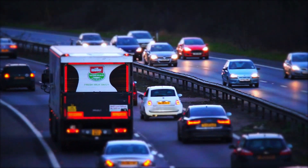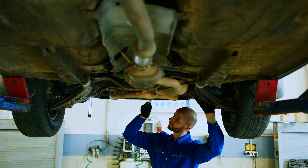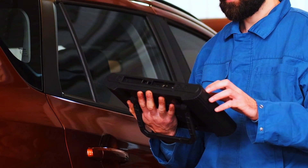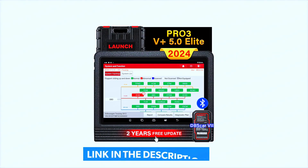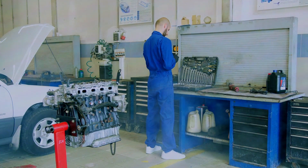Hey everyone, welcome back to the channel. Today we're diving deep into a powerful tool for car enthusiasts, mechanics, and DIYers alike — the Launch X431 Pro 3V Plus 5.0 Elite Bi-Directional Scan Tool. If you're looking for an advanced diagnostic tool that can take your automotive troubleshooting to the next level, this one might just be for you. But is it worth the investment? Let's find out.